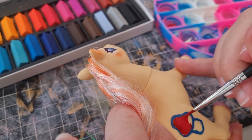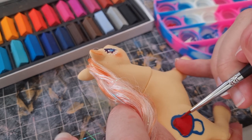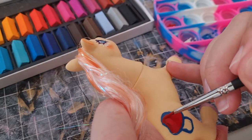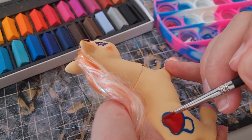Continuing with the cutie mark — it really is just a mushroom. What a creative name: Mushroom Glade. Oh well. I think I like the design at the end, and you know, that counts for something.